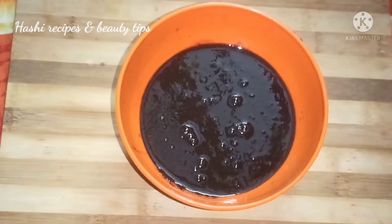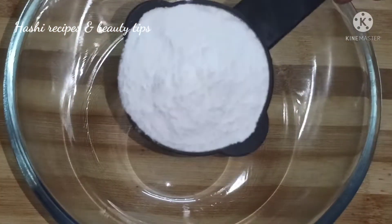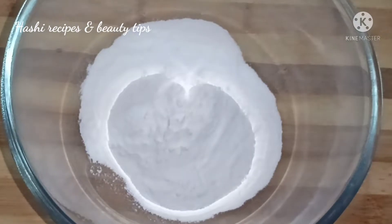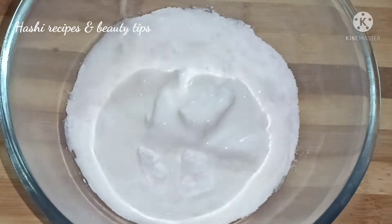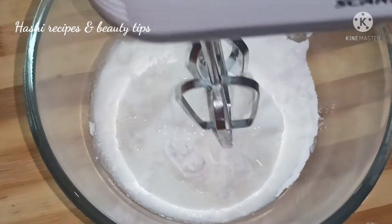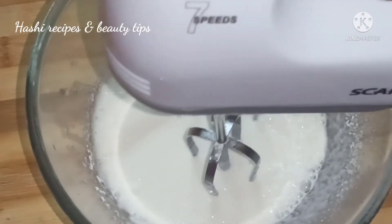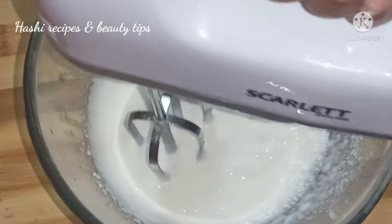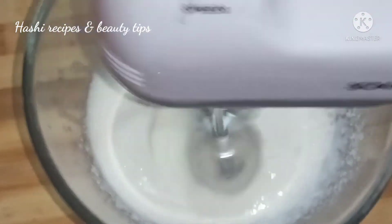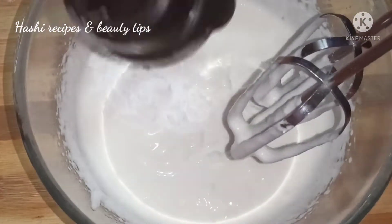Now we are going to add whipping powder and cream. We are going to add whipping powder to 1 and a half cups and mix for about 6 minutes.